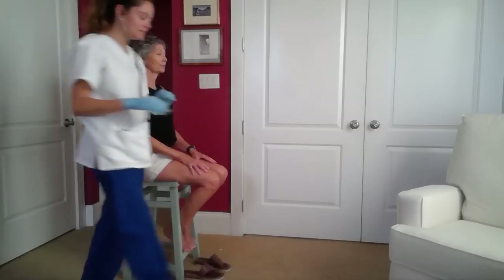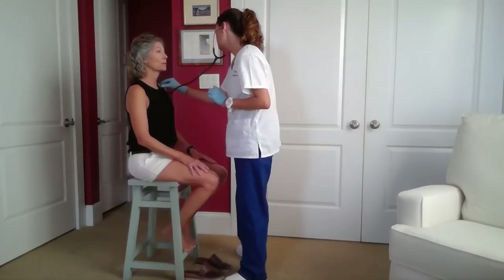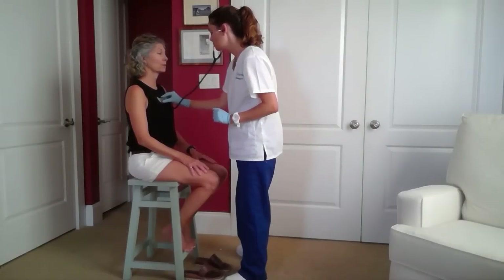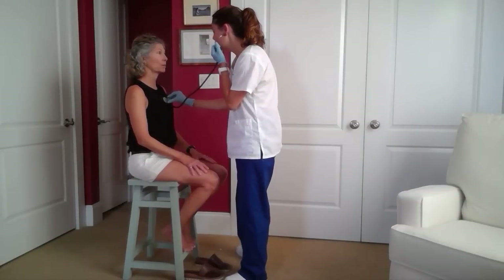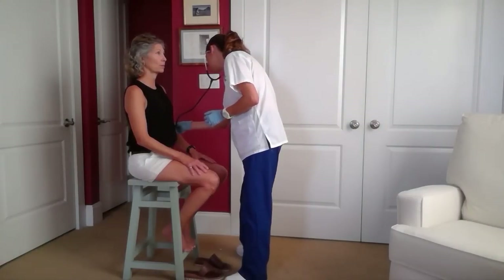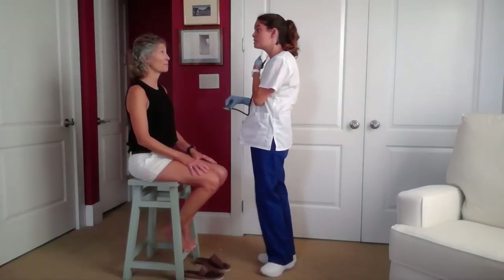Great, and now I'm going to assess this anteriorly in front of you. If you feel uncomfortable at any point, please let me know.